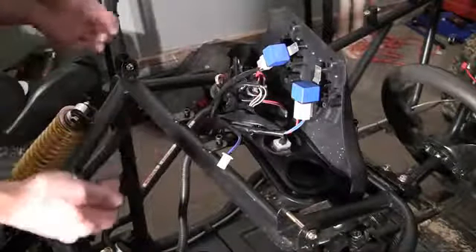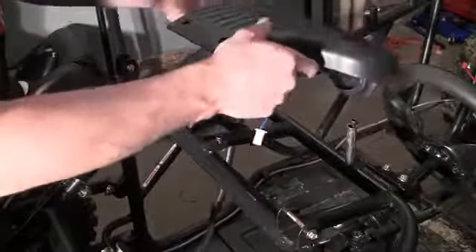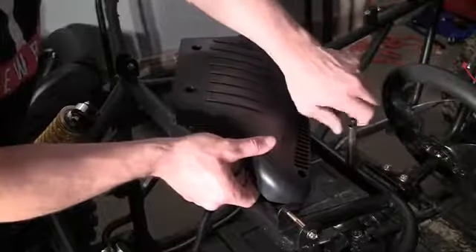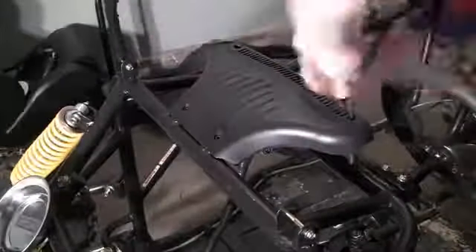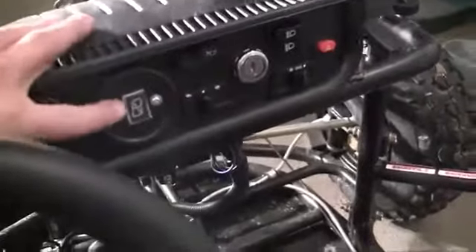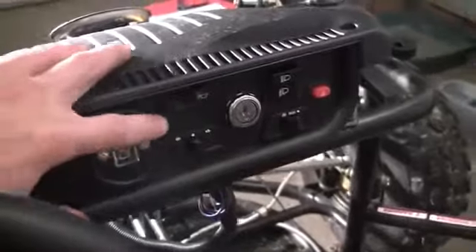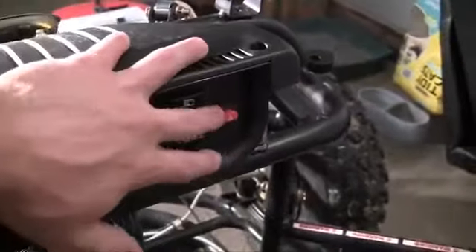Alright guys, that's it — the wiring of your dashboard is now complete. But before you pat yourself on the back, what we need to do is actually mount this dashboard on the frame, so go ahead and remove all of the bolts to mount it on. There you have it: a perfectly wired dashboard. Now your go-kart has a shift indicator, a horn, turn signals, an electronic starter, lights, and your four-ways or hazard lights.